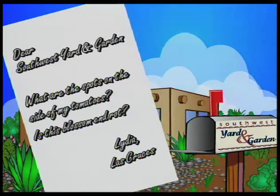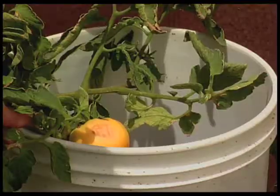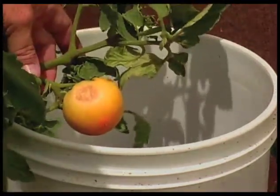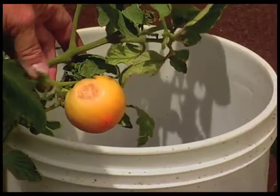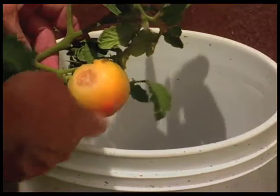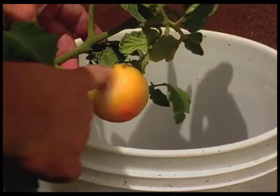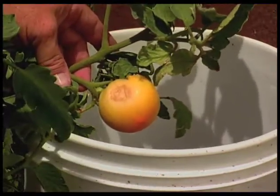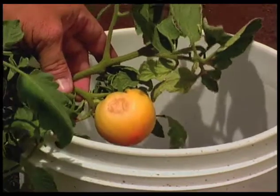There's a question from Lydia in Las Cruces asking what are the spots on the side of her tomato, and is this blossom end rot? What we see on tomatoes a lot of times — if it's on the side, it's probably not blossom end rot. Blossom end rot shows up more on the bottom of the tomato. This type of damage, spotting, or some of these larger areas that almost look like burnt areas, are sunburn.